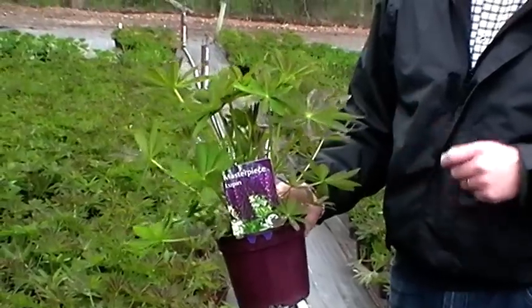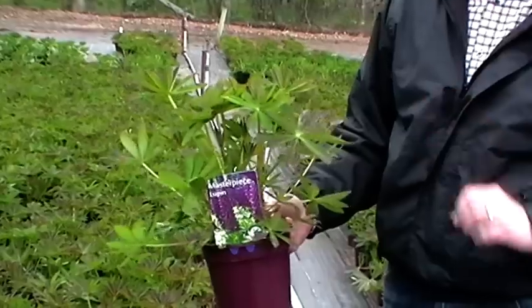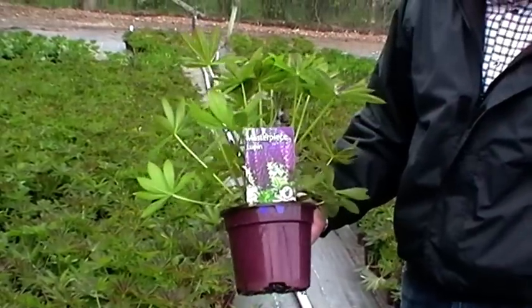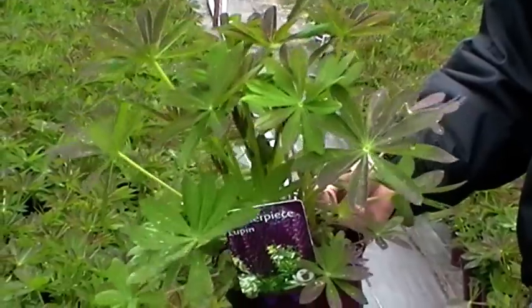This is Lupin Masterpiece. This is one of the West Country Lupins that we have specially selected and pulled out of the range of West Country Lupins that we grow here at Bransford, for the reason that it's probably the best in colour and most popular with all our Garden Centre customers.